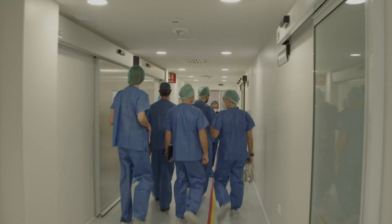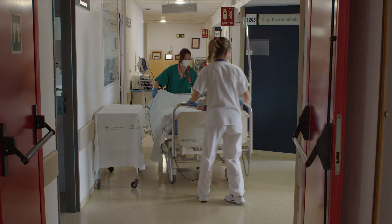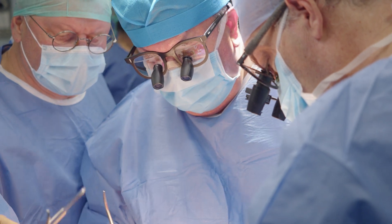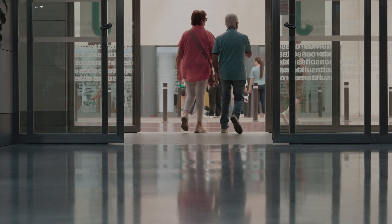After surgery, the patient remains in the hospital for 24 hours for proper monitoring before being discharged with comprehensive recommendations. As you can see, when performed by a specialist, this procedure is safe and indicated for patients with life-threatening arrhythmias.